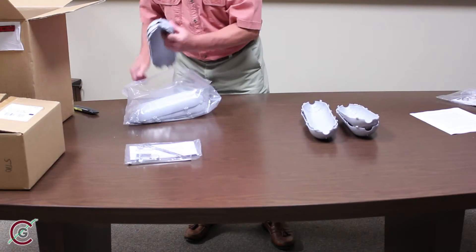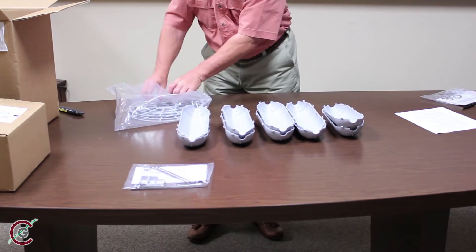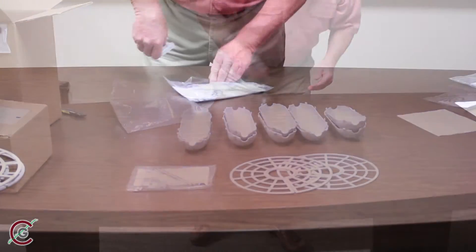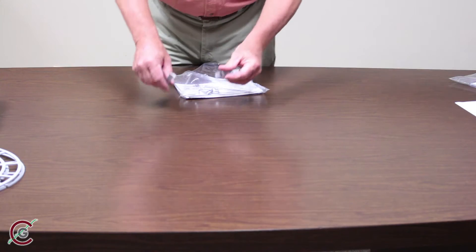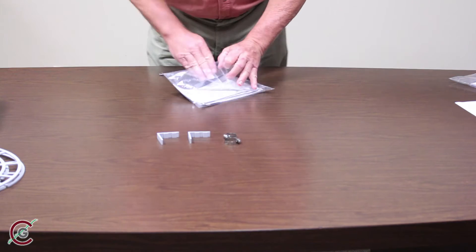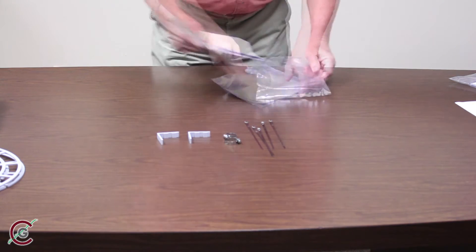The components are ten roller halves that when assembled make five rollers, and two wheels that fit onto the end rollers. Inside the larger bag will be a smaller bag containing two L brackets, two conductor clamps, six stainless steel ties, and a printed set of instructions.